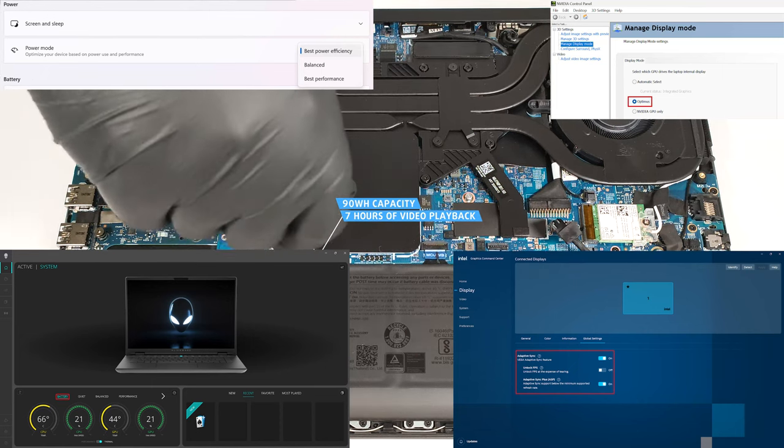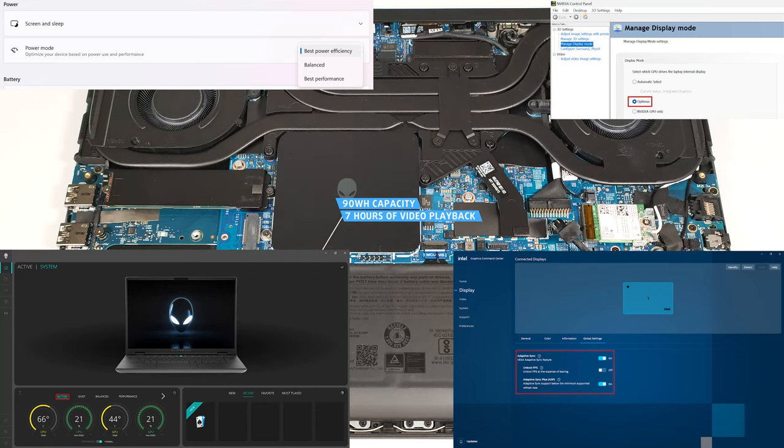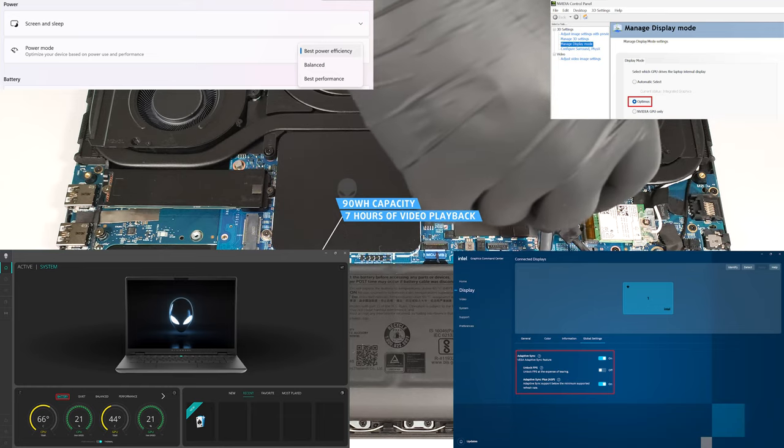Also, you have to select the best power efficiency preset in the Windows Power and Battery menu. The Adaptive Sync Plus option is activated in the Intel Graphics Command Center.